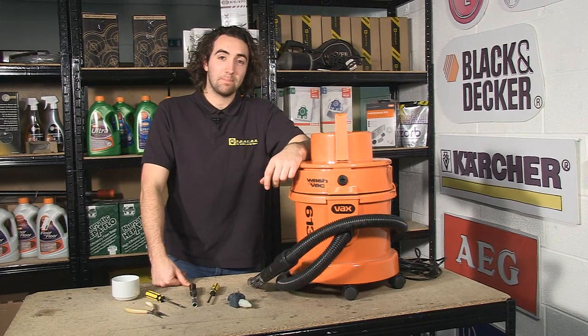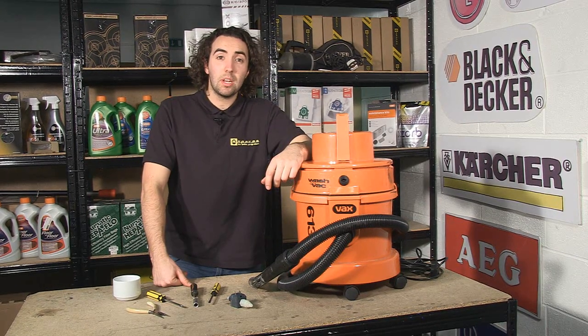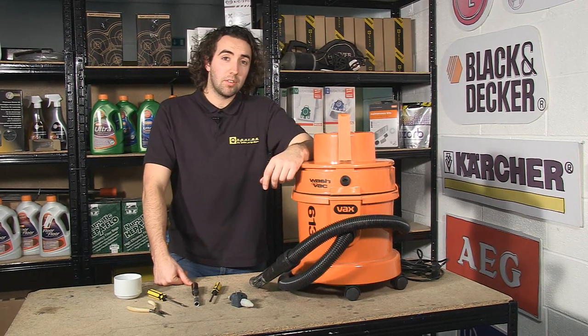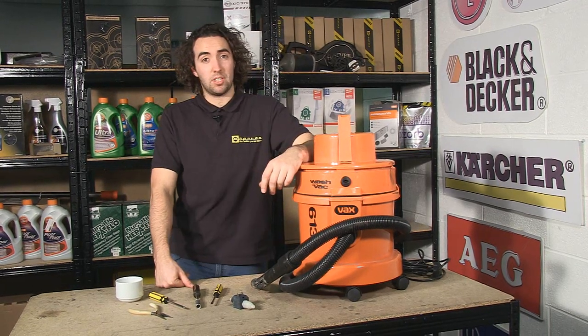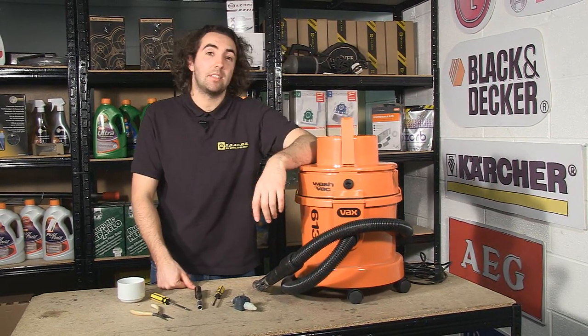Hi, I'm Josh from eSpares. Here at eSpares, a question we're commonly asked is why people's wet and dry vacuum cleaners are no longer dispensing any water. In the vast majority of cases, this is because the pump has developed a fault.